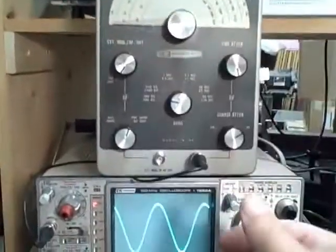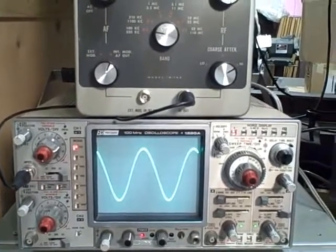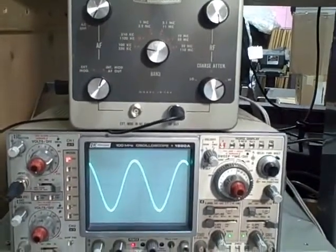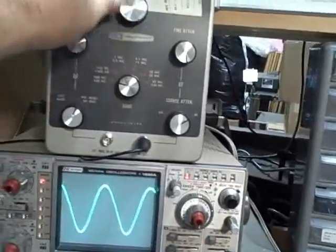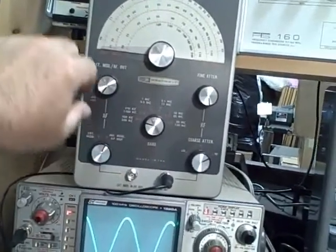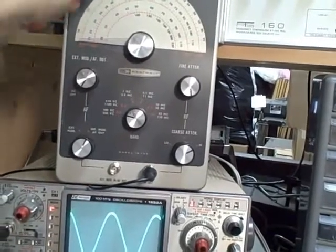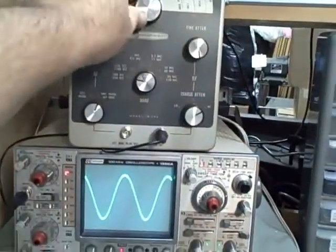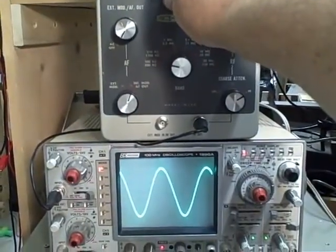We have the generator connected up to a B&K 100 MHz oscilloscope. We'll be able to observe the waveform over the entirety of its 110 megacycles. Right now we are below the lowest scale — somewhere in the vicinity of about 310 kilocycles. As we raise the vernier, you can observe the waveform on the scope.